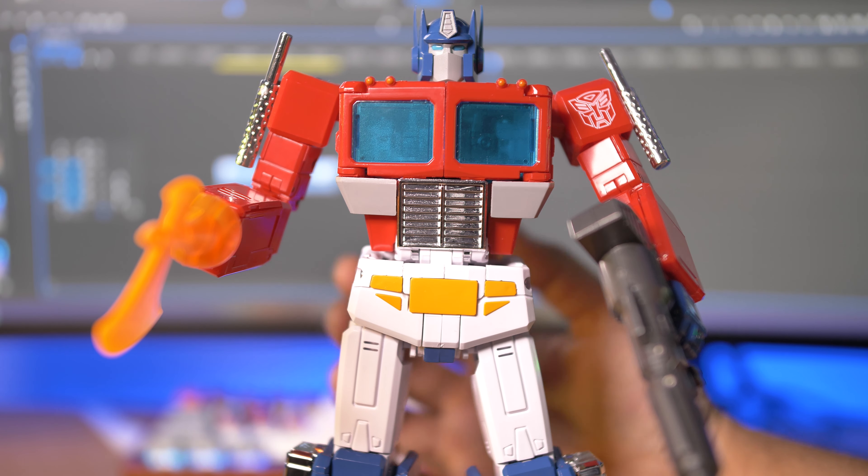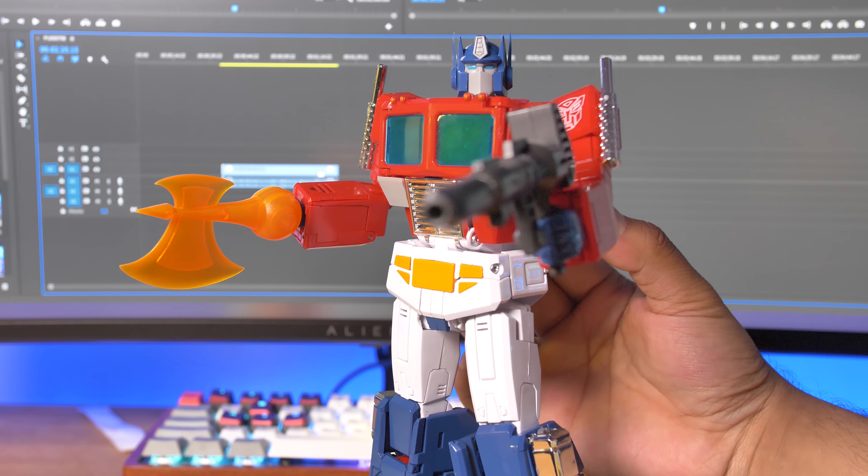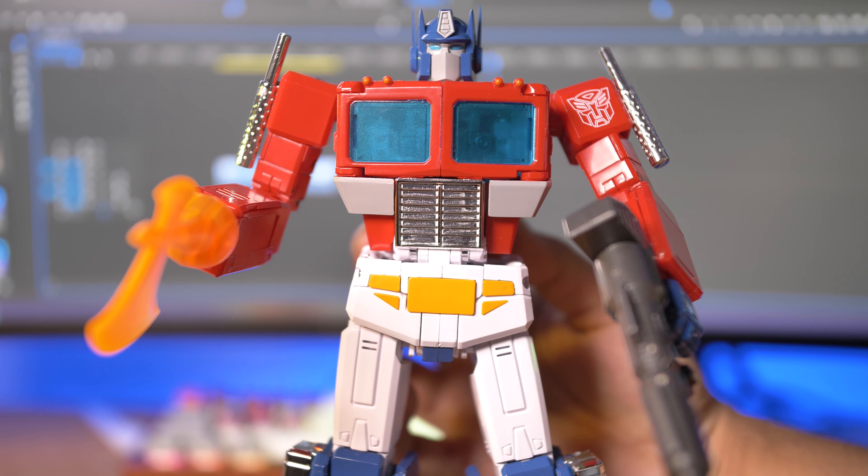I am Optimus Prime. One shall stand. One shall fall. Transform and roll out.